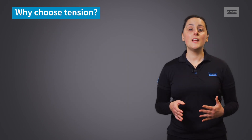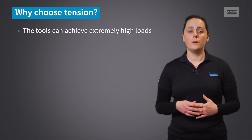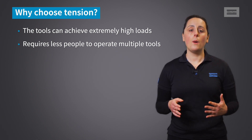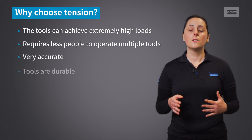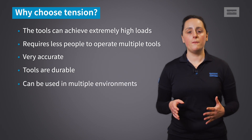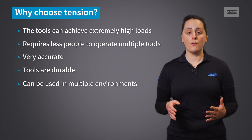The main benefits of tensioning are that tools can achieve extremely high loads. The process can be quicker by one operator using multiple tools simultaneously. It is very accurate, the tools are durable, and it can be used in multiple environments — topside in extreme temperatures, and subsea at greater depths.